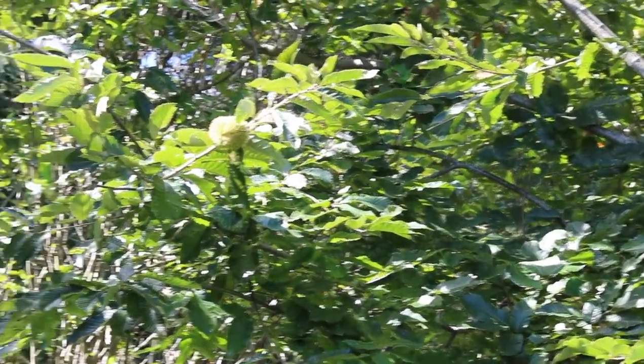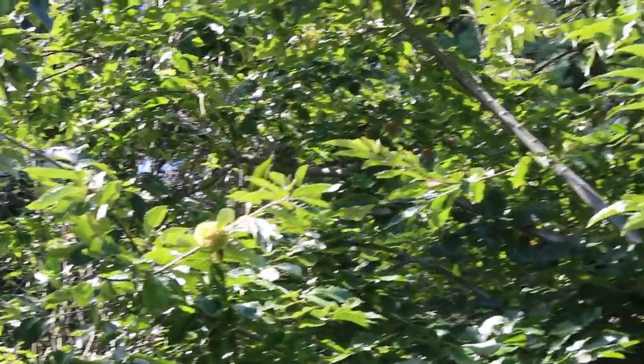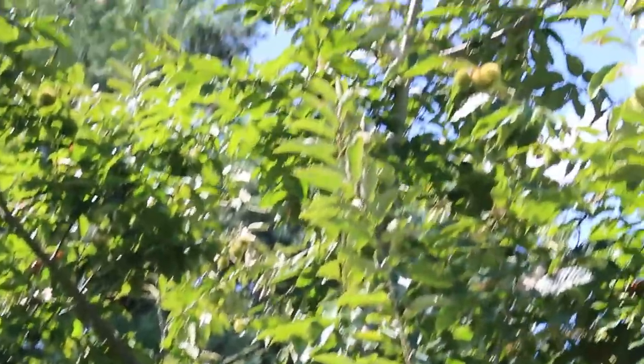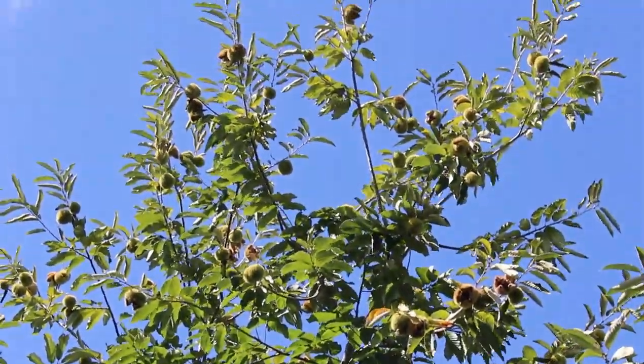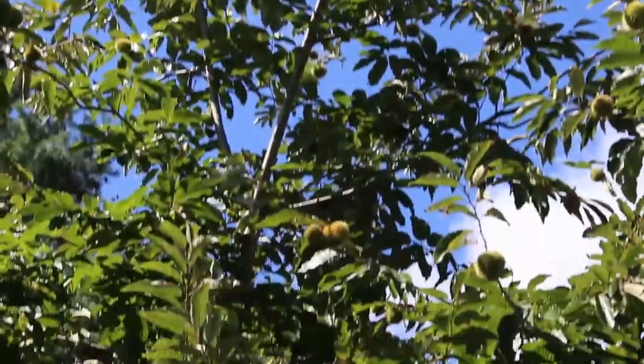We're out here looking for a few chestnuts today on this chestnut tree. There's several of them up through there, and they're starting to hit the ground, so we need to see if we can't find a few.